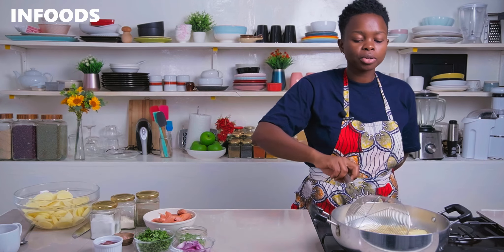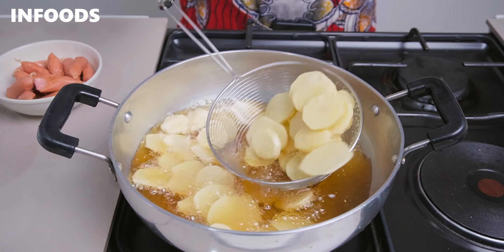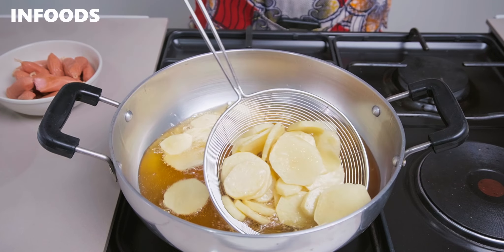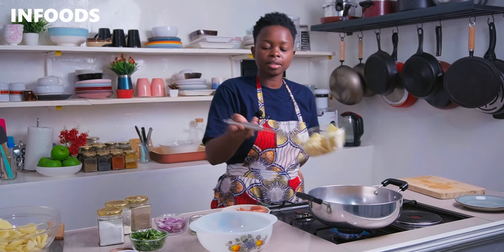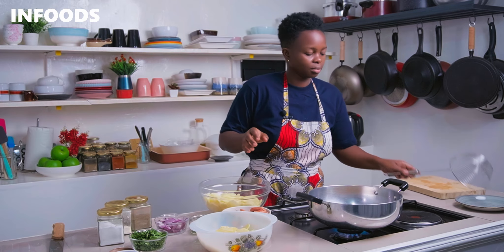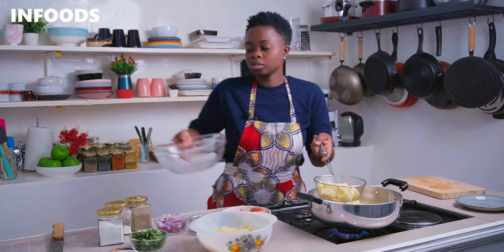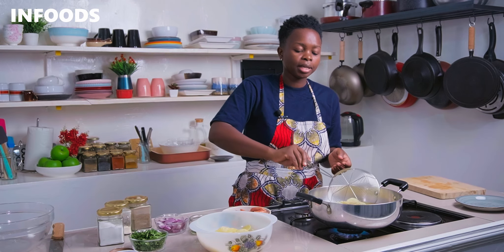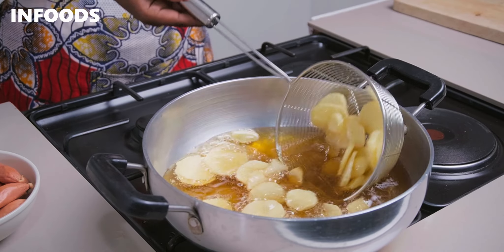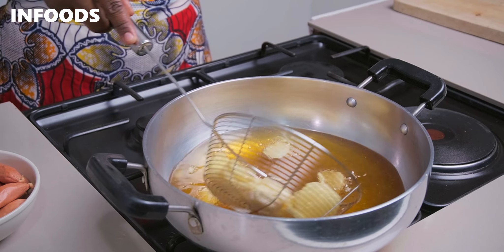Cook for another minute, then use a skimmer to scoop out your potatoes, shake off the excess oil, and transfer to a bowl. Add in your next round. While adding in the potatoes, avoid overcrowding because you don't want the temperature of the oil to drop — you want nice and crunchy potatoes. Once the potatoes look crispy on the outside and cooked on the inside, scoop out with the skimmer, shake off excess oil, and transfer to your bowl.